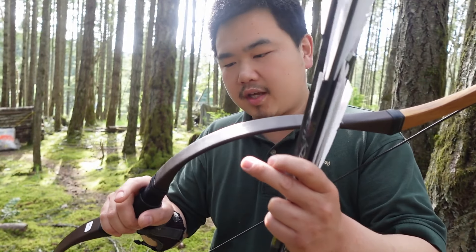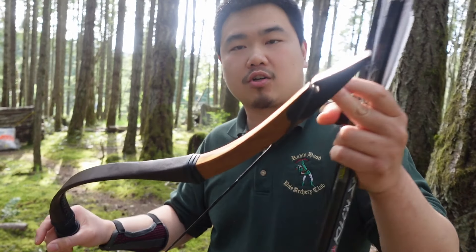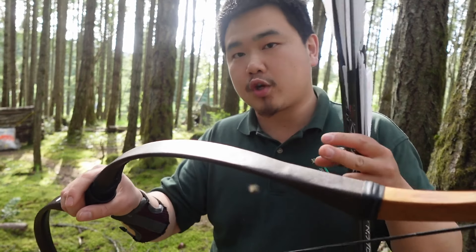It's strung — very typical M-shape with static tips. Oh, that is a heavy bow. Let's try it out.